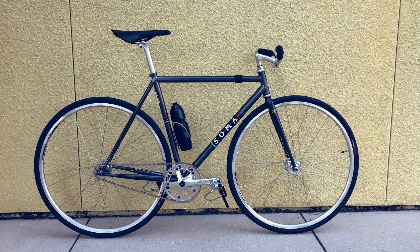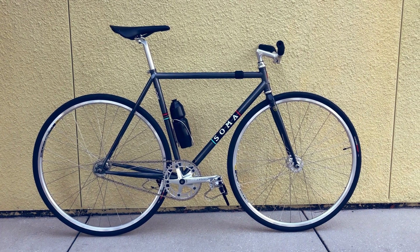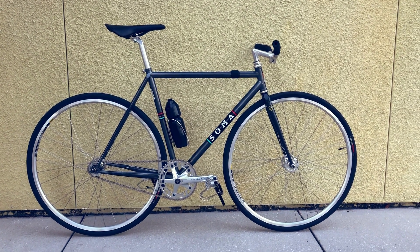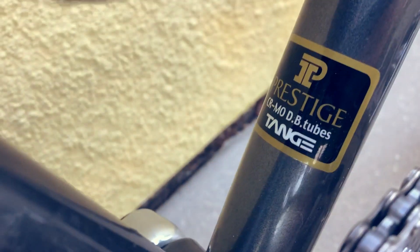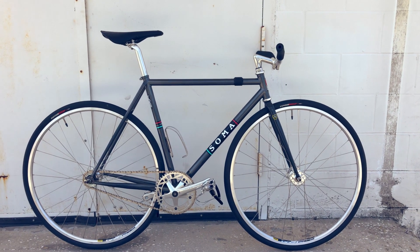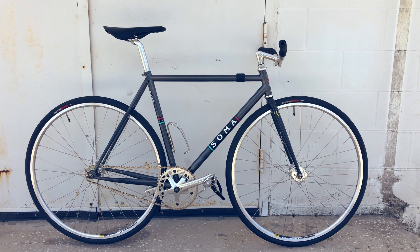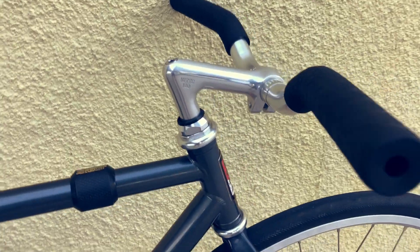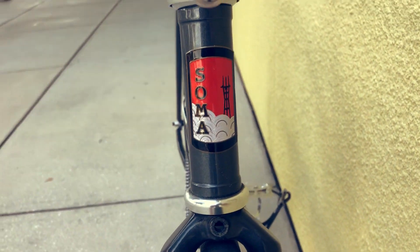The Soma Rush made its debut way back in 2003, which was about 100 years ago in fixie years, and it hasn't changed a whole lot since then. But when you knock the fundamentals out of the park with clean styling, traditional track geometry, and zippy steel tubing, you don't have to make pointless innovations. Soma has stood their ground and stuck with a design that works, even up to present day, only adding a few modifications and occasionally giving it a new colorway every few years to keep it fresh.